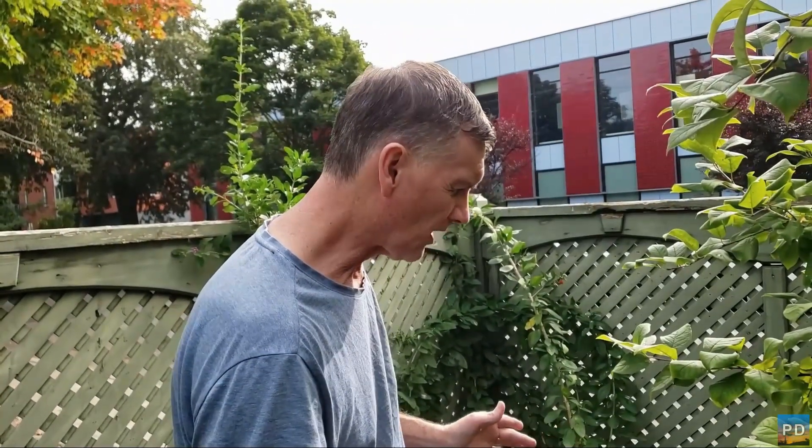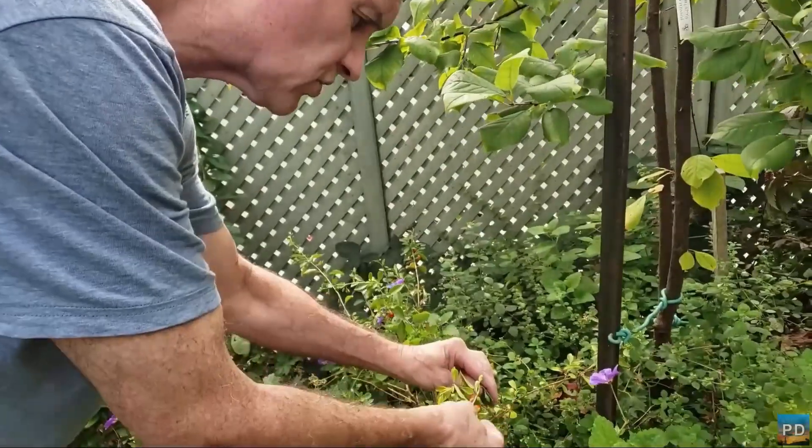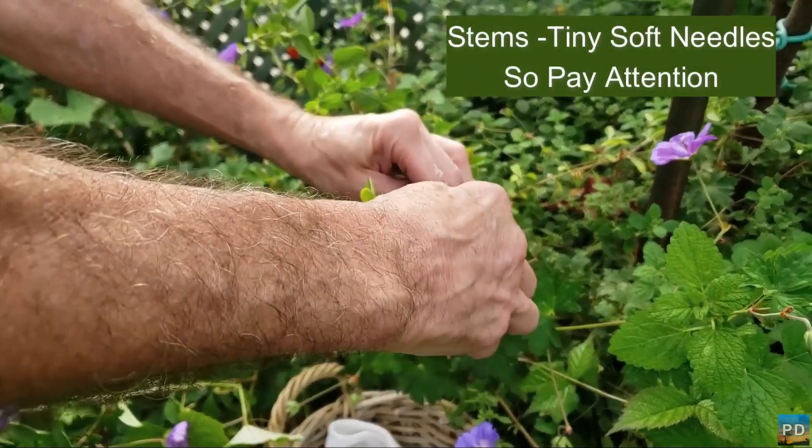Nonetheless, it still produces. So what I'm going to do today is I'm just going to harvest some goji berries, as you can see here, that are pretty much ripe and ready to be plucked and picked.